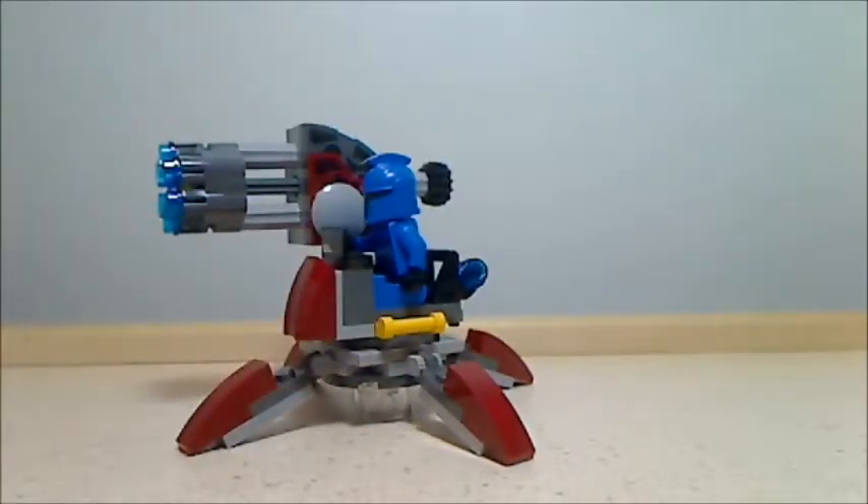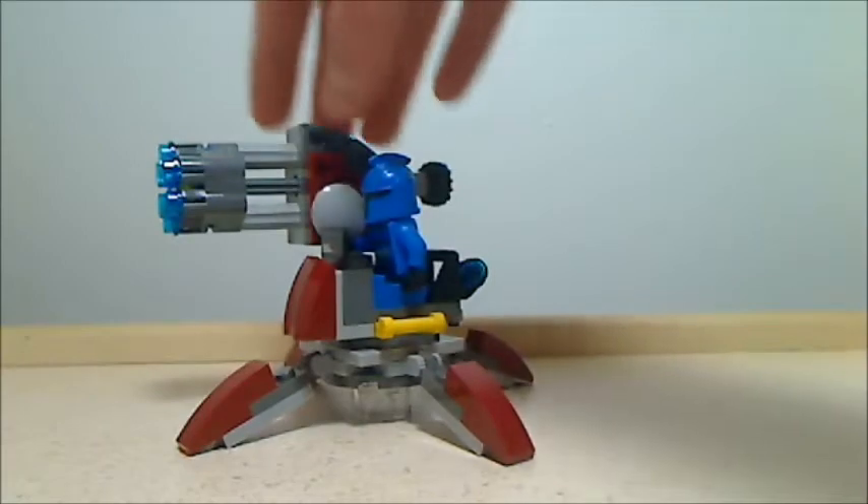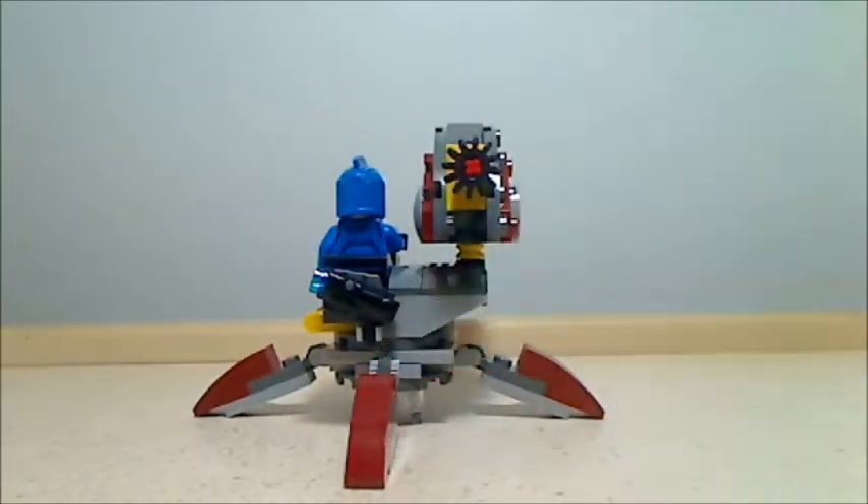This right here is where your minifig sits. In the back there's actually a little handle that you can hold his stud shooter on, and I think that's really cool.